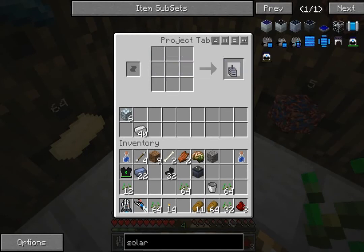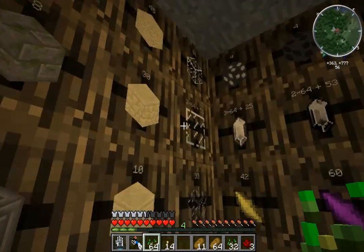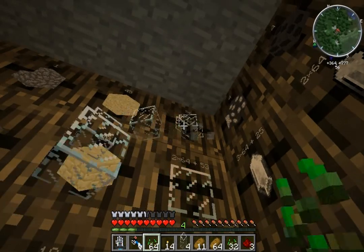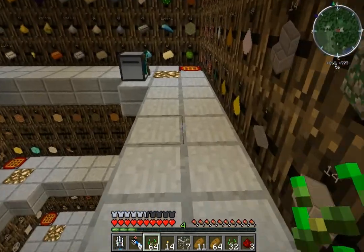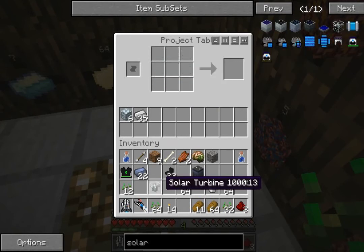Well, that's nice. So we've got a motor now. The other thing we need is a fan. I don't think these things get damaged, but I can't be sure. And then we need some glass - seven glass all in all. And that will give us our solar turbine, which is quite nice.